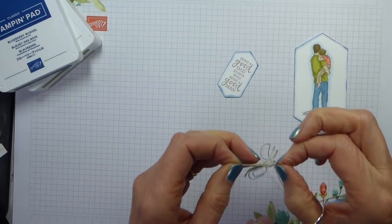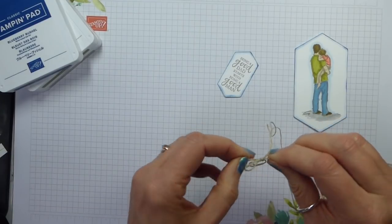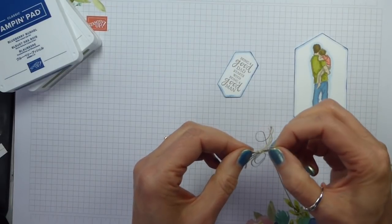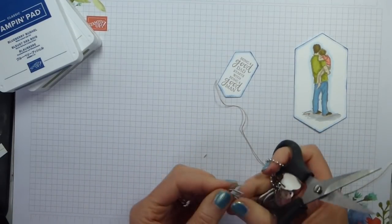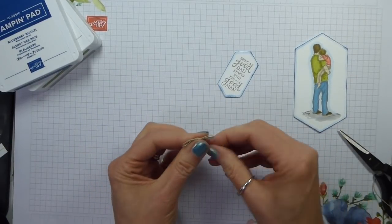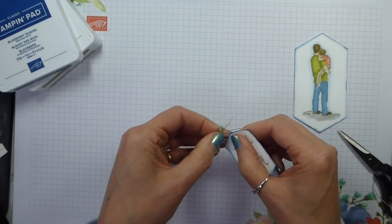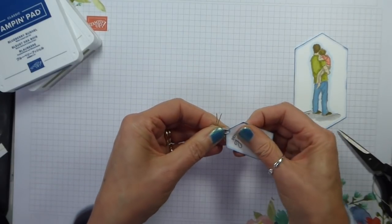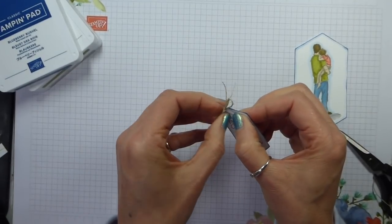Shorten your ends. These two are for the bow loops — loop, bow. Trim, trim. My linen thread is on a card, so I just straighten it out with the bone folder — just run it through the bone folder. Then pop that on the top of your die cut, preferably with the bow showing. Always a plan.